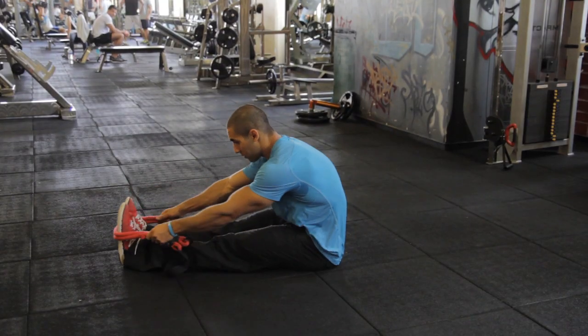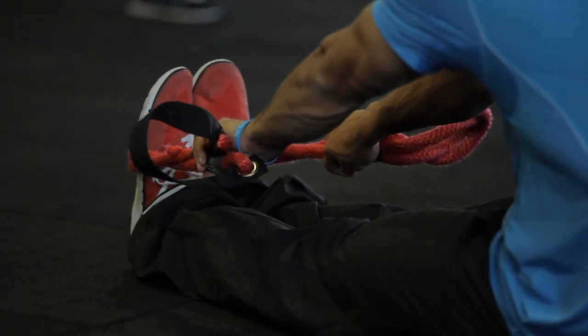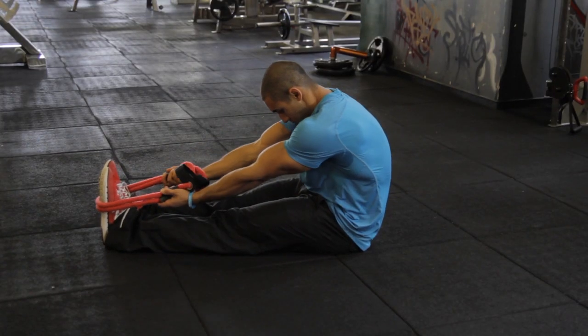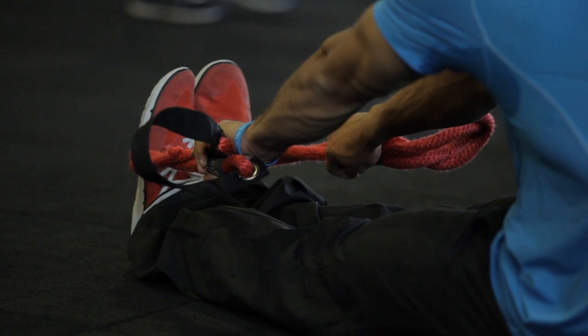The next one, you're going to use the strap. Similar to a hamstring stretch, you're going to put the rope or the strap on the front of your feet. And you're just going to pull, getting a tight grip on that strap or rope. You're really going to vary your grip to change the way that you're stretching the lats.